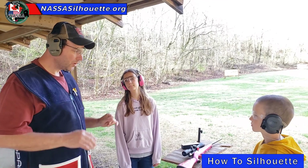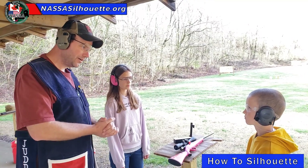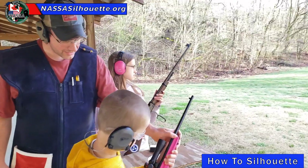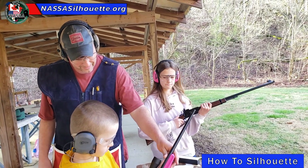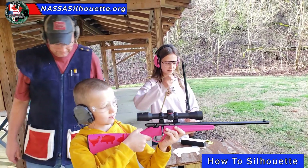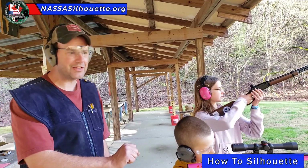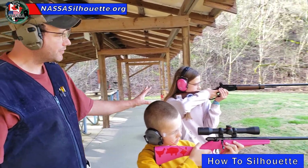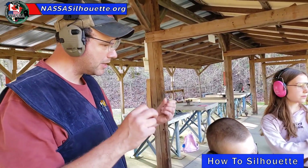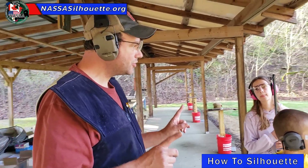I'm going to give you guys the ready command. I want you to pretend as though you were loading. Ready. Talon's already set — he's got a single shot he's using today, shooting club class at our match. Courtney is readied up with her lever gun as well. At the end of that ready period, I want you guys to hold your guns up — muzzles up. At the end of that ready time, you're going to get the command you're waiting for: Fire.